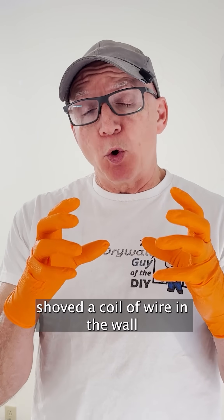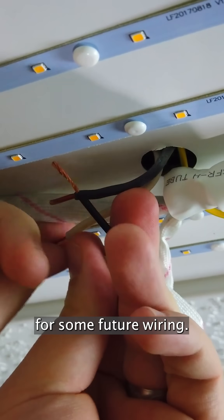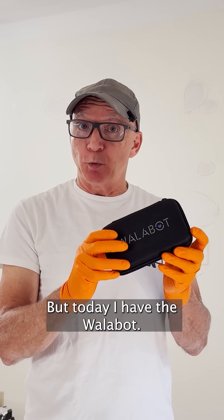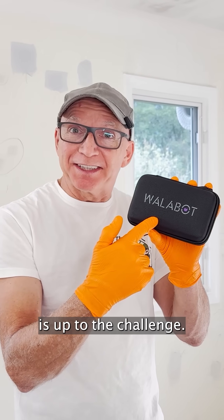An electrician went off and shoved a coil of wire in the wall for some future wiring, and that time is now. Normally that means I would be Swiss-cheesing up all the walls looking for them. But today I have the Wallabot. Let's see if this little guy is up to the challenge.